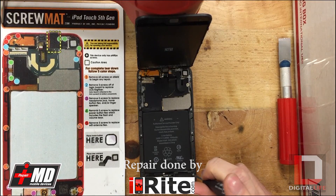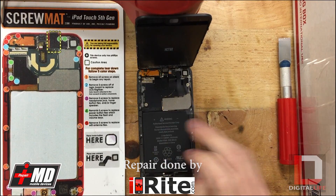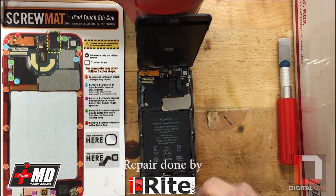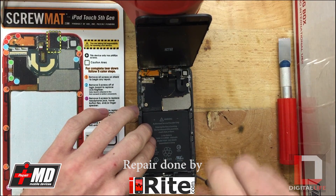Once you get the shield off there's just a few more screws — these three up here on the motherboard, and also these six down here. So I'm just going to start by taking these six out first.